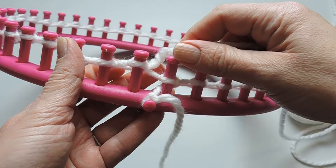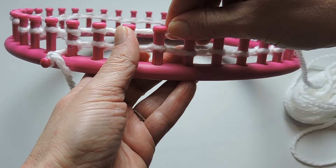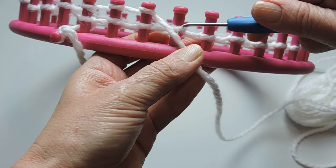Okay, so we're just pushing our stitches down a little. Now we're going to start the next row and we're going to do the rib stitch. What we're going to do is e-wrap three pegs and then we're going to purl two pegs. So again, we're going to e-wrap three and purl two.